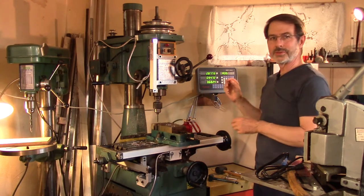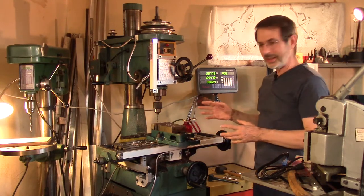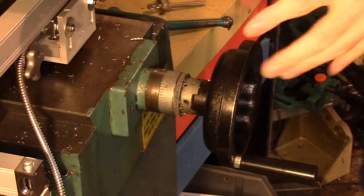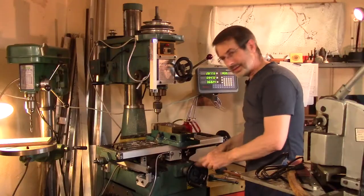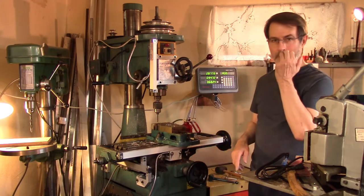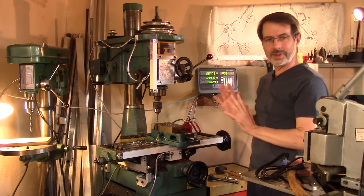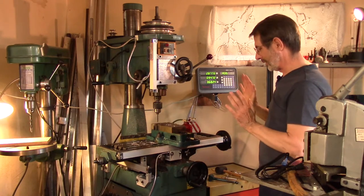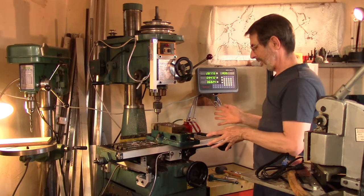I've owned this mill drill for at least a couple of decades, and it's an okay machine other than the collars. You can't zero the collars, so it's very frustrating. You look at the numbers on the collar, try to remember them, count the cranks, and miss counts. It's very frustrating if you're familiar with machining.